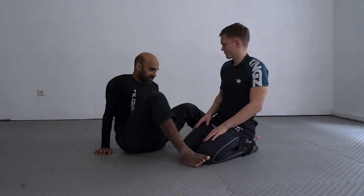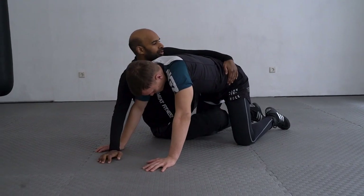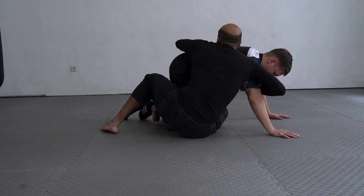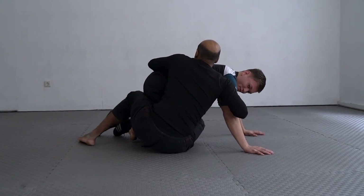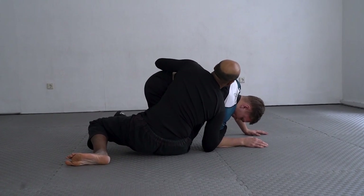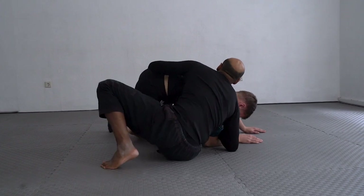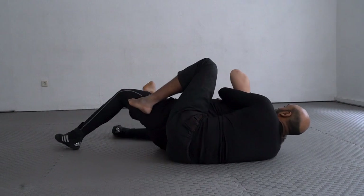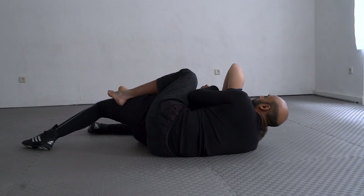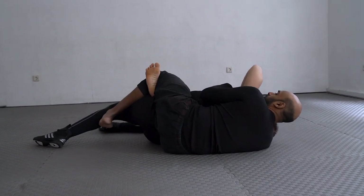One more time so you can see it: from the arm drag position, we turn just 90 degrees. I take this out, turn my arm so his elbow is on the ground, then scoot — he turns 90 degrees and we end in what's called a strong side back control, or overhook side back control. Your feet can be on top in a body triangle or both hooks inside, whichever you prefer.